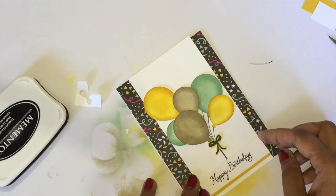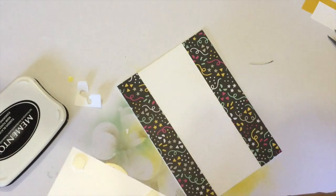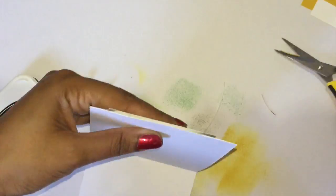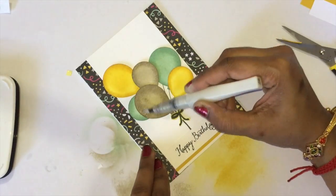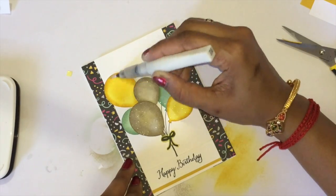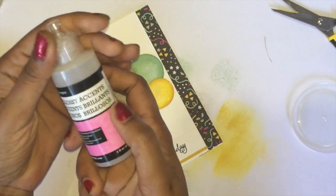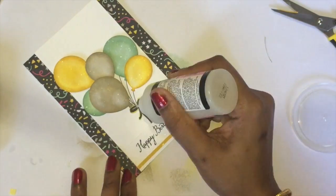Now getting my stamping dimensionals to stick my Whisper White cardstock to the base of my card. Just snip off the edges. I'm getting my Wink of Stella clear brush and applying it on top of my balloons everywhere — arranging glossy accents to add a crystal effect to my balloons.